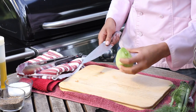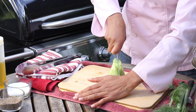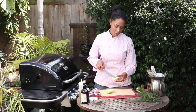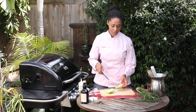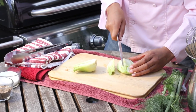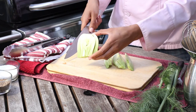They're completely usable. Then I'm just gonna take it and quarter it right down. What we want to do is leave the core in because the core is gonna hold it together on the barbecue. So I'm just gonna cut it in thirds, keeping the core in every piece.